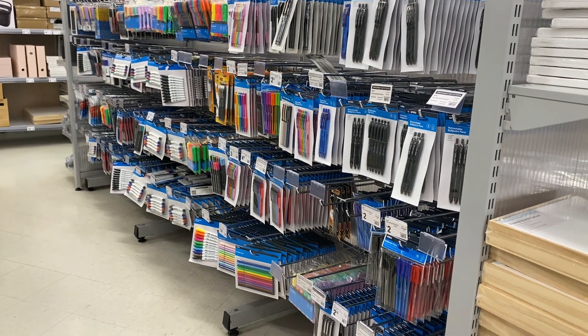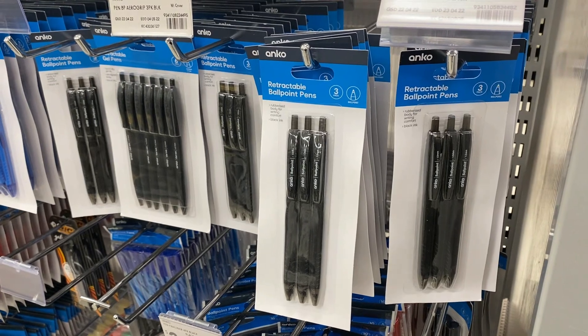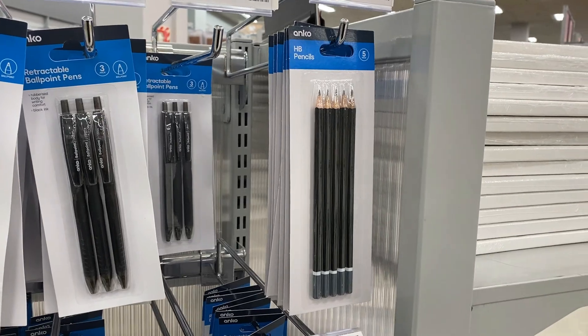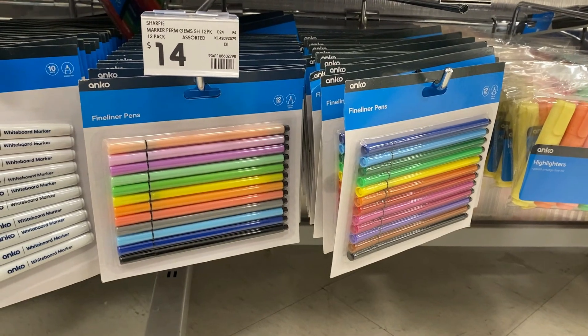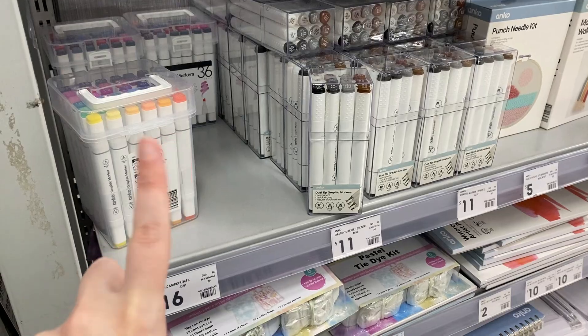Next, we're gonna need some writing utensils — we're gonna need to be able to actually write in and draw in our bullet journal. When picking pens, I'm very much thinking about what will or won't bleed and ghost in the notebook. Because the notebook has thinner paper, I'm probably gonna steer clear of things that are particularly inky, and certainly steer clear of anything alcohol-based, like Sharpies or artist markers.